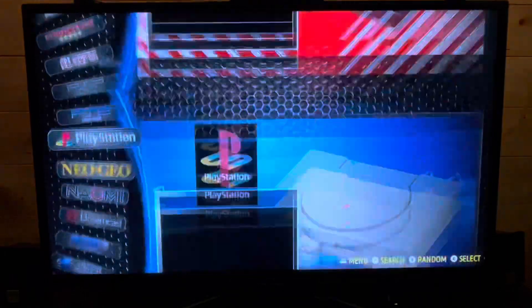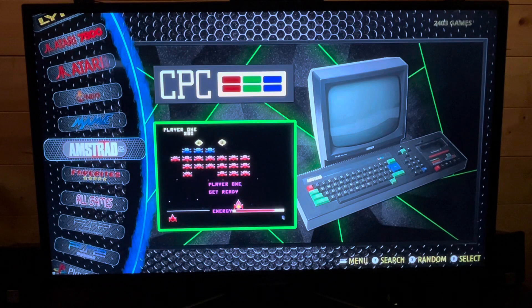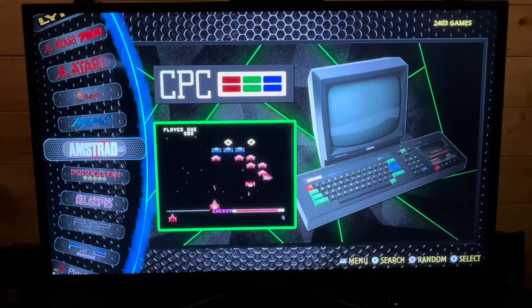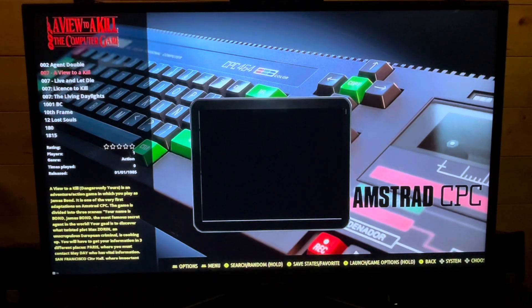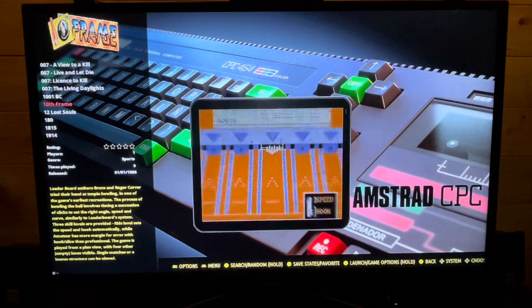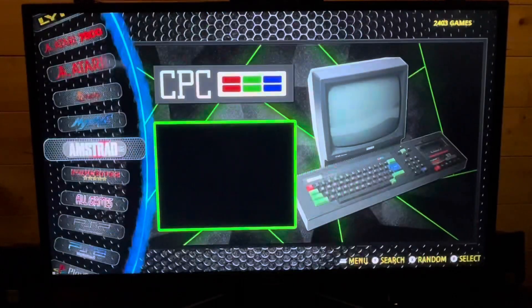Here's a quick preview of what's been added. Firstly, Amstrad CPC — this was buried before and didn't work properly. You could switch it on in the menus but there weren't any games added and they didn't work properly. Now they do, and it's got keyboard support as well. A lot of people would have cut their teeth on this system, so it's nice to see it there.